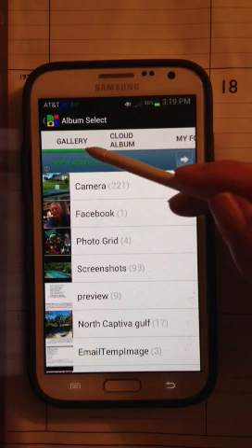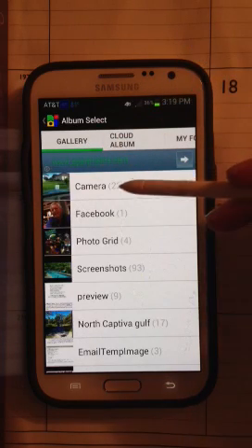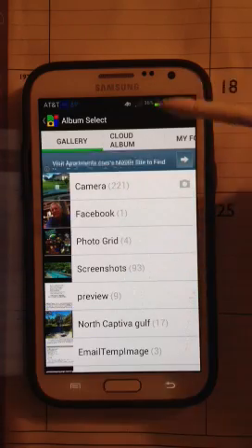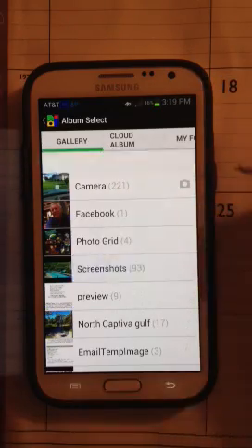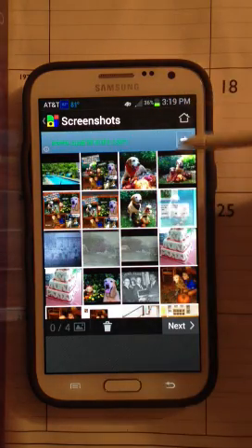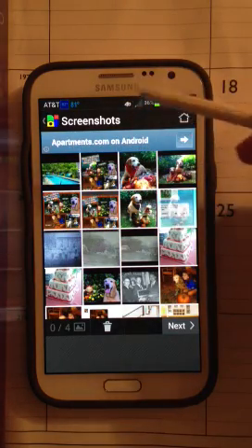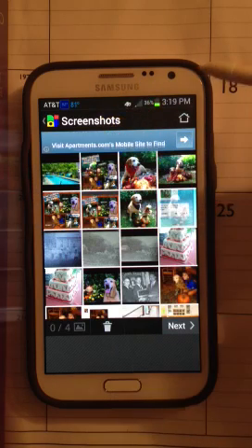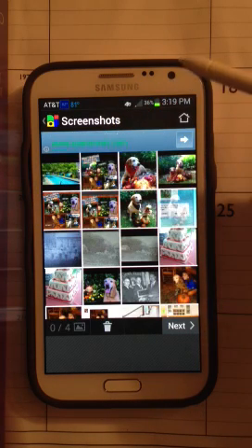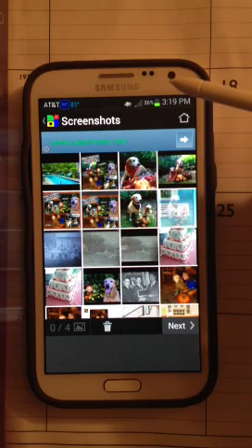So it takes you back to your gallery on your camera, so you can work from your camera photos or from your screenshots. I have some in both, so I'm going to go to screenshots. My theme today is these four Labrador pups that are now 11 years old and we wanted to honor them this month for their birthday. So I had all the pet parents send in a photo of their pup with a nice fall scene.